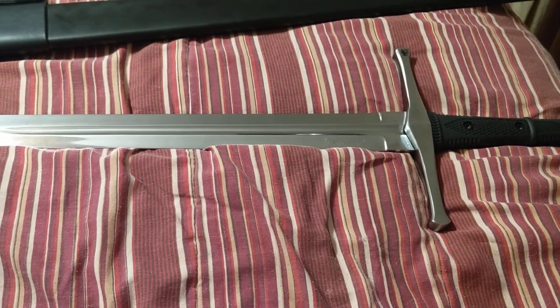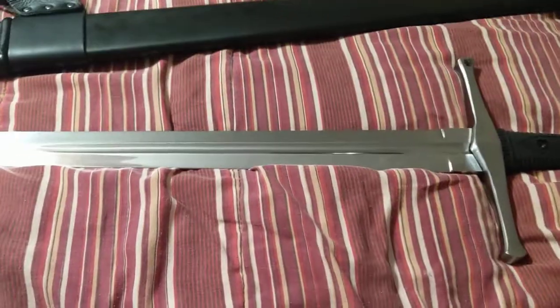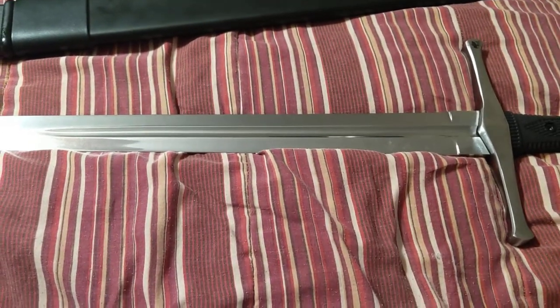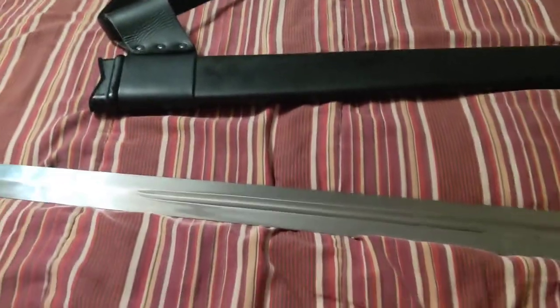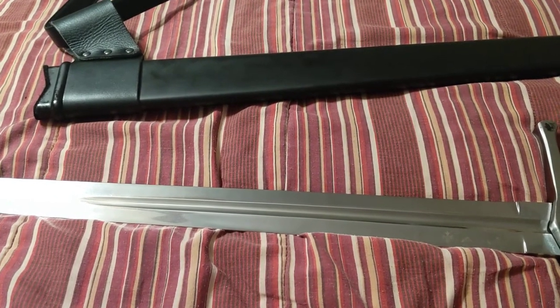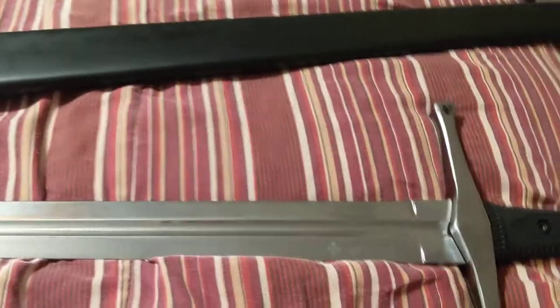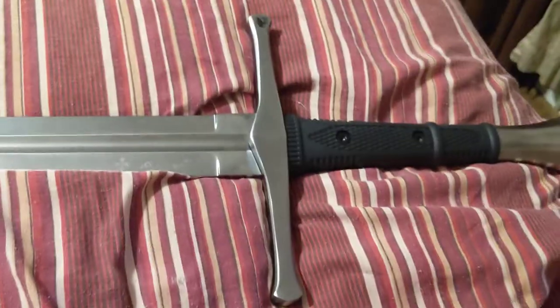This is going to be a little review of a sword I bought. I've been out swinging it this morning, and I've learned a few stances and a few ways to move around, so I've been out swinging it, but I thought I'd do a review on it. This is a Honshu broadsword.